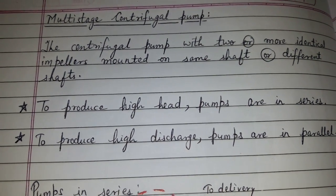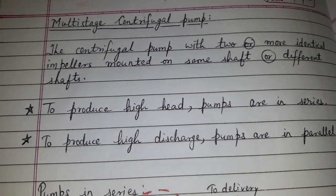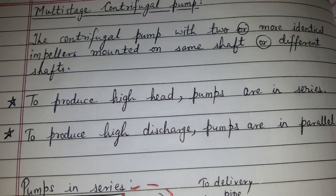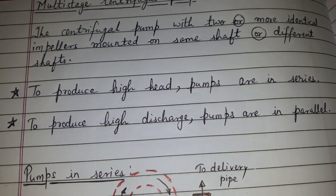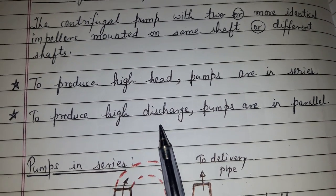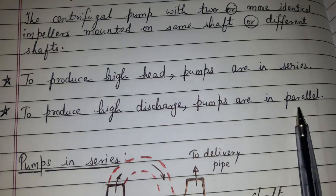Multi-stage centrifugal pump. The centrifugal pump has two or more identical impellers on the same shaft or different shafts. To produce high head, pumps are connected in series. To produce high discharge, pumps are connected in parallel.